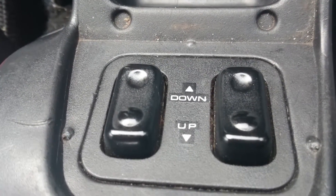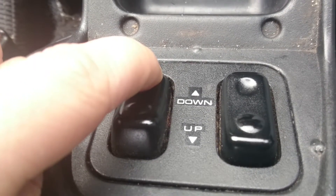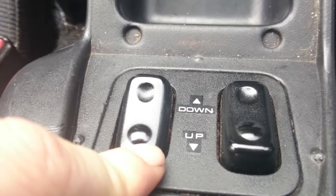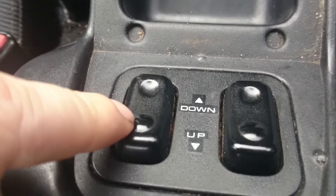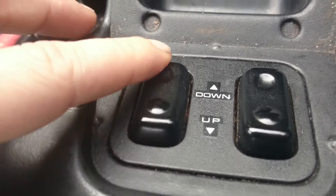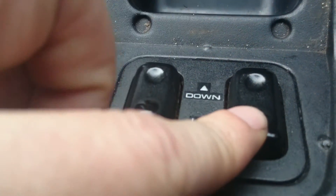You may recognise these buttons as power window buttons. Down. Up. You may notice there is an extra click happening that is not associated with my pressing of the buttons. That is because the computer is controlling them.